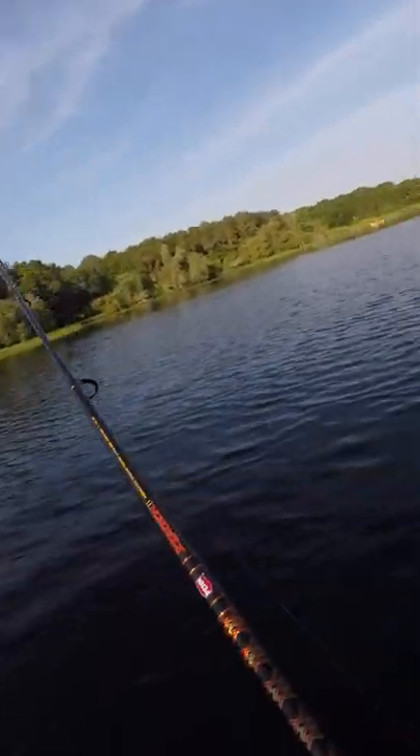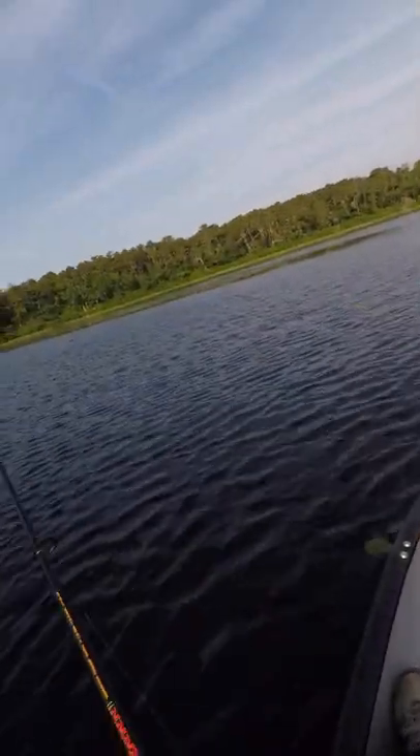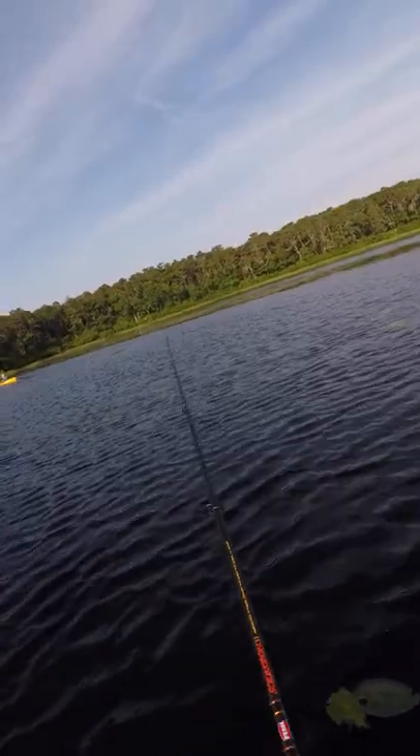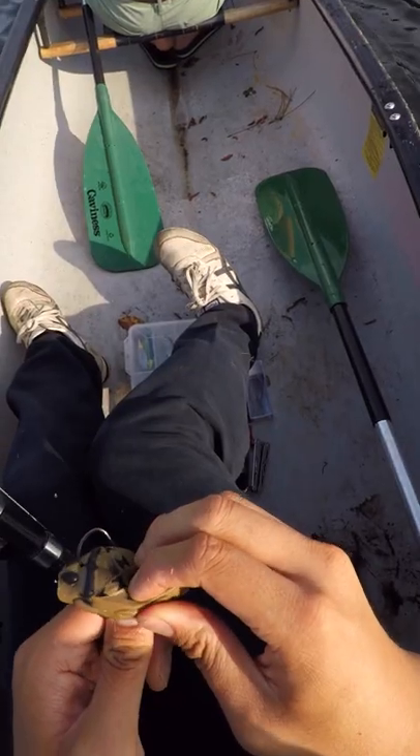Oh, got him. No! Missed the hook set because the hook set into the plastic and not the fish. But maybe it was just a fluke, so let's try again. Again, the hook set into the plastic and not the fish.